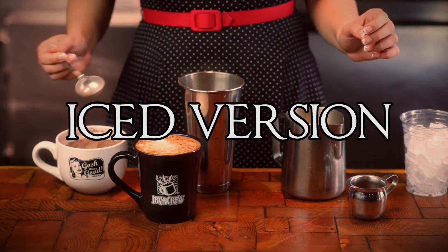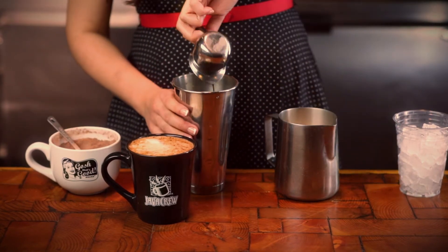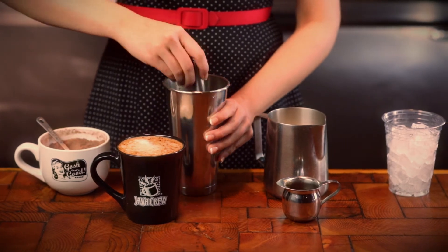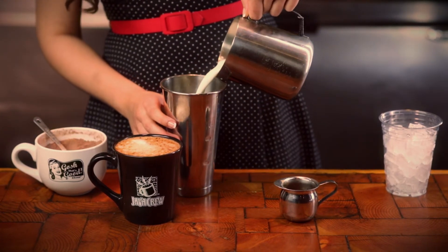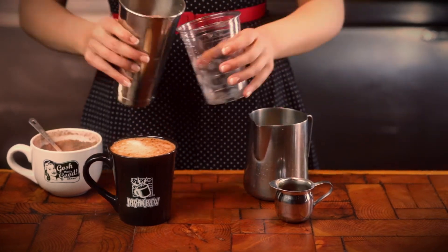For iced drinks, add the desired amount of flavor to a stainless mixing cup. Add hot shots and stir well. Add milk or alternative and then ice. Pour into a cup.